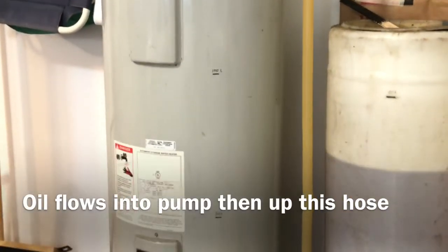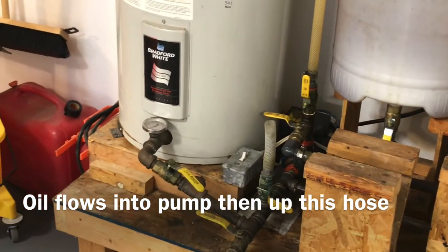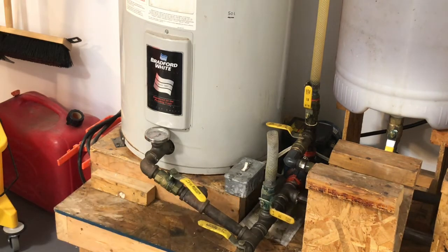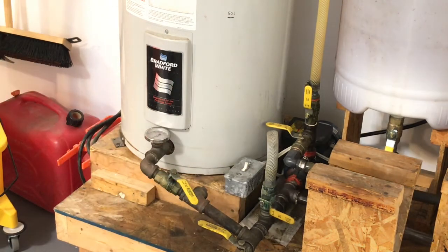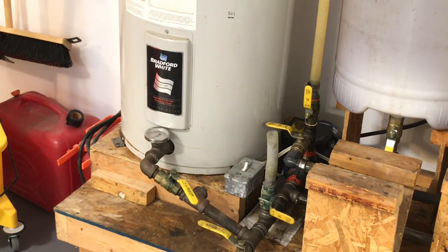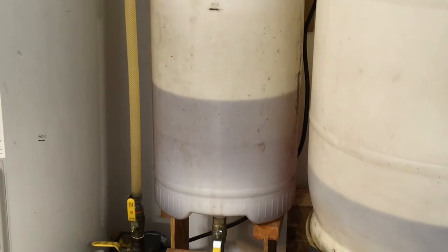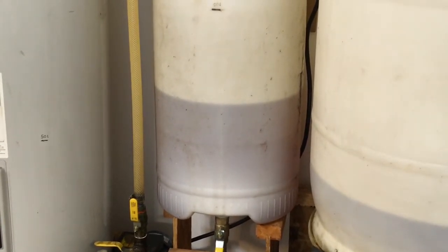We're going into the inlet at the top of the tank and some of it's flowing out. Just close that a little bit more, which will draw that oil out of the source barrel.